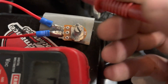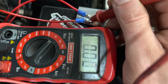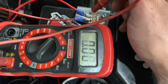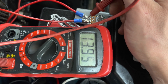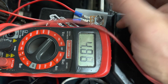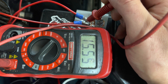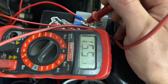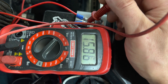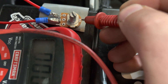Alright, this is a 1k potentiometer. This is the battery side — the lowest I can get is 15.8 volts — and this is the wire going to the alternator. If I turn it down...